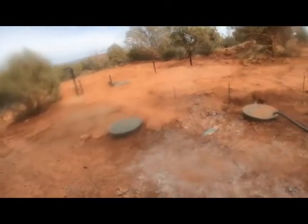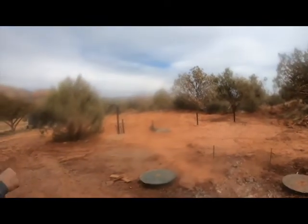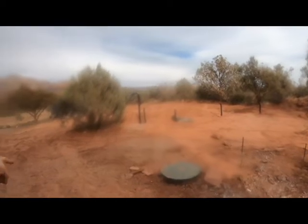This is a septic system and this is all the leach field. It's an amazing system. It runs in from these tanks — it settles, goes into the first tank, solids, and then liquid goes into the second tank.